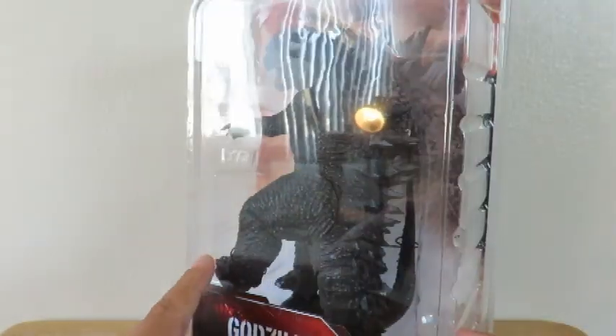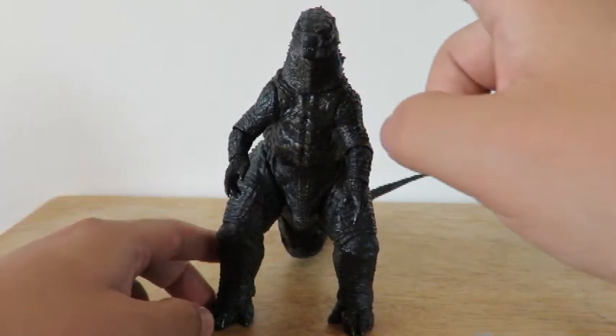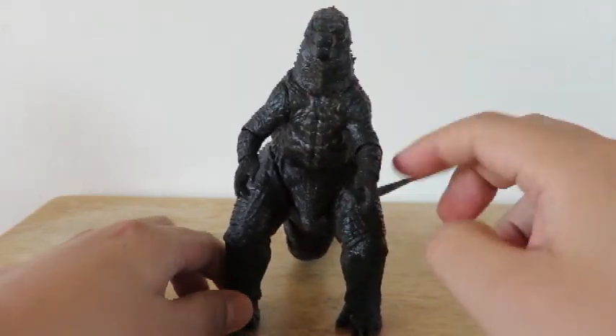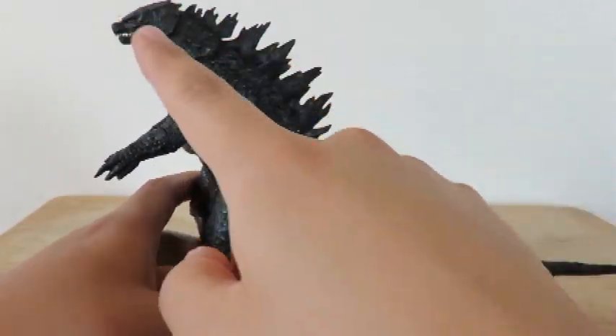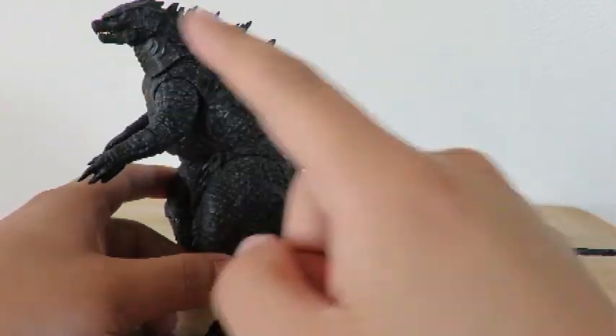So let's get this guy out and get a closer look. Alright, and here is Godzilla out of the package. He stands at 6 inches tall from head to toe, and he is 12 inches long from the tip of his tail to his head.